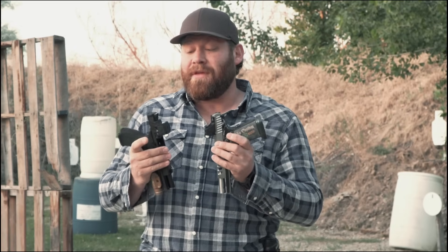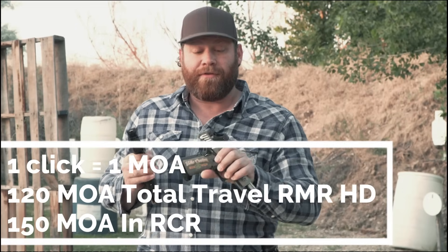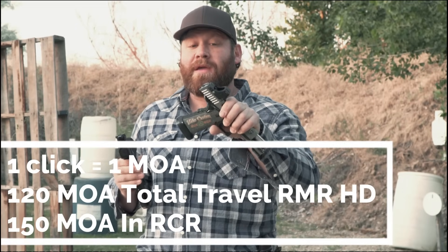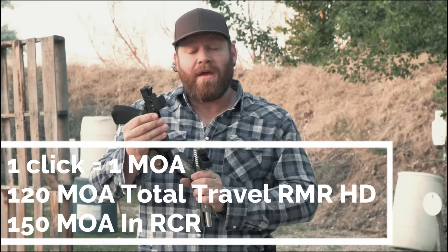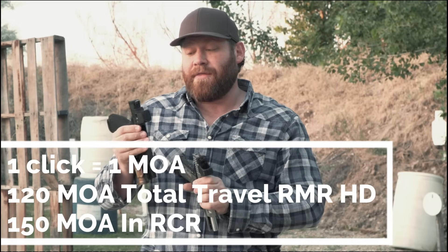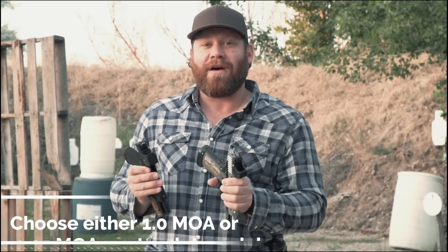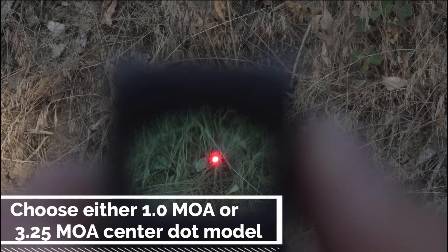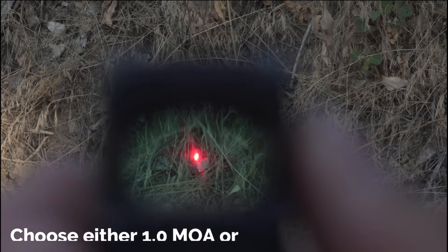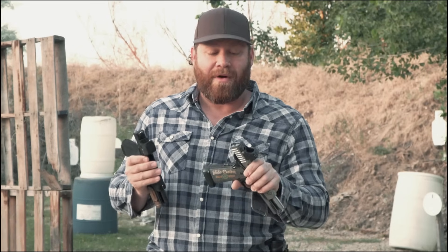The reticle zeroing system has been upgraded. The clicks on these are one MOA. There are 120 total MOA of elevation adjustment in the RMR HD, and 150 total adjustment in the RCR. They both have the option of a single center dot at 3.25 MOA, which is a good size — not too big, not too small, easy to pick up. Both have night vision settings, but with different brightness levels between them.